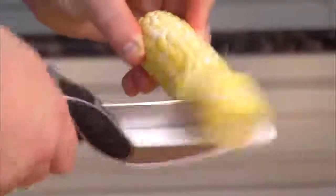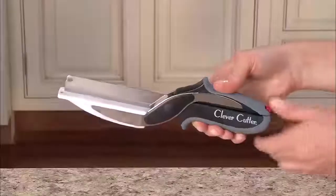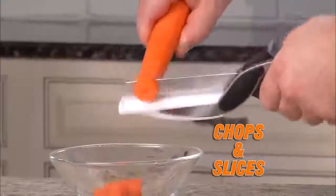Blades so sharp, they cruise through corn on the cob. Dishwasher safe — cleanup is a breeze. Clever Cutter even has a locking safety hinge for clever storage. Introducing Clever Cutter, the two-in-one knife and cutting board that chops and slices food in seconds.